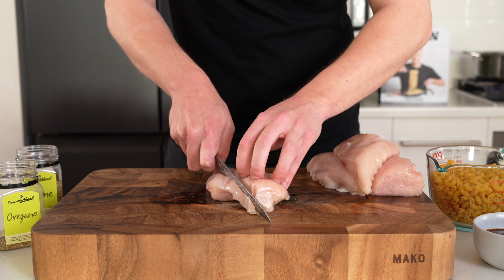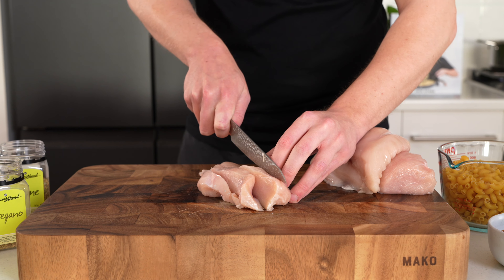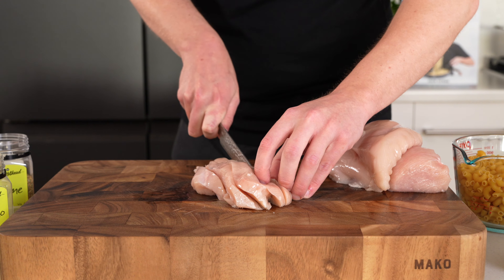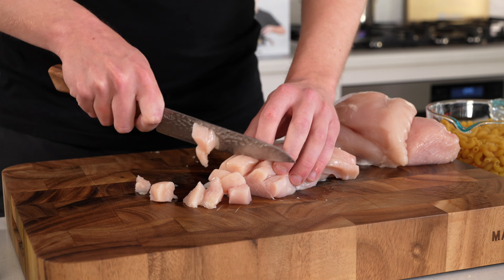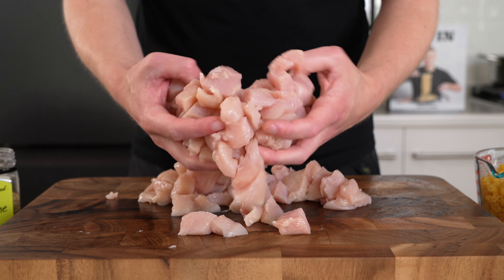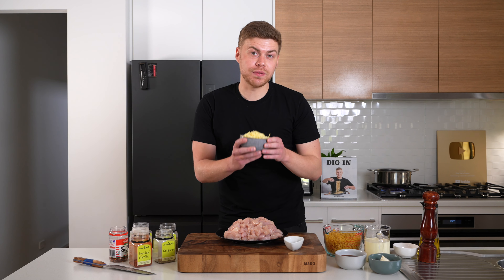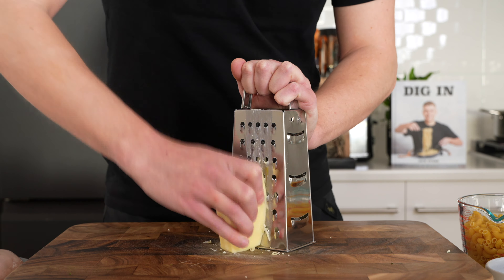With the chicken thighs, slice them lengthways into strips — try and keep them nice and thin and consistent. Once you have that done, rotate them 90 degrees and dice into small to medium sized pieces. The larger they are, the longer they'll take to cook, so keep them consistent. I also have 140 grams of cheddar cheese — you can also use gruyère, gouda, or any good melting cheese of your choice.